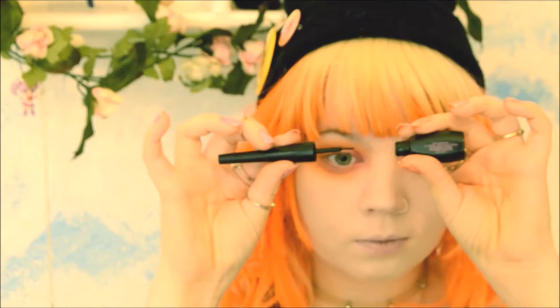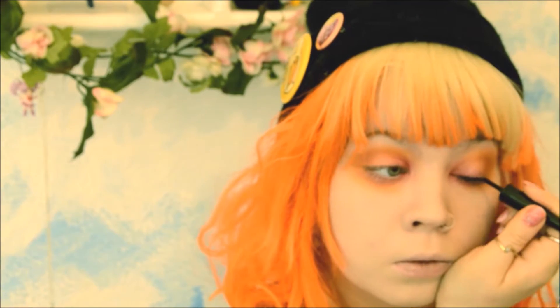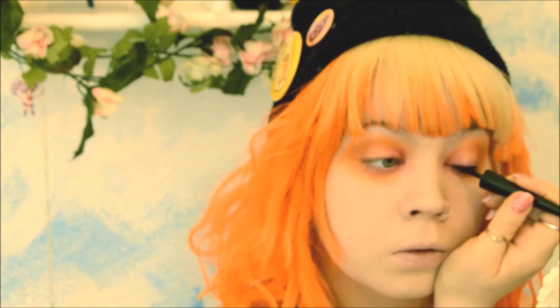Your eyeliner is really easy — just a simple cat liner. Start at the inner corner and then match it up with your eyebrow.